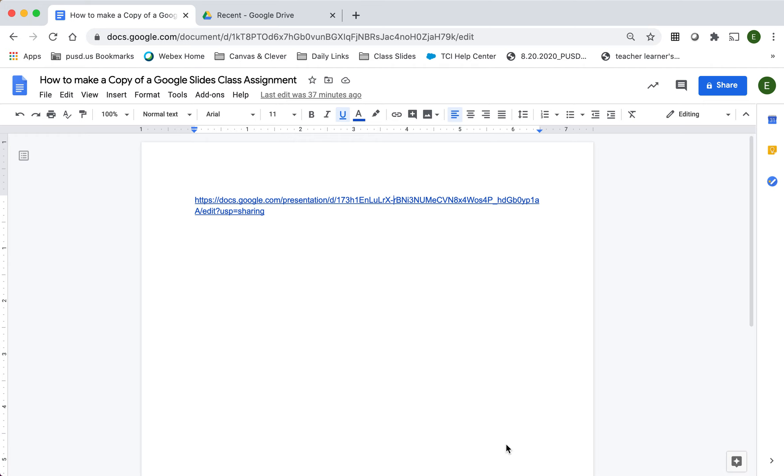Hi Cougars! In this video I'm going to show you how to make a copy of a class assignment so that you can work on it from your own Google Drive before you submit it to Canvas. The first thing you're going to need is a link to the document that you're going to copy.